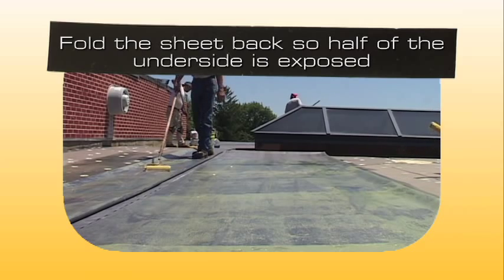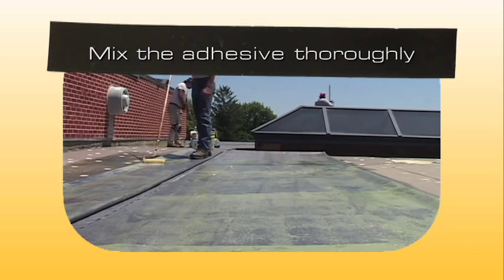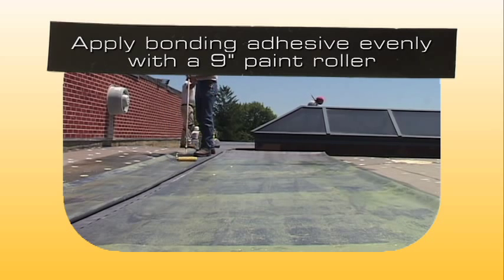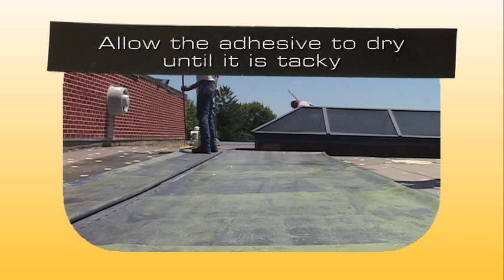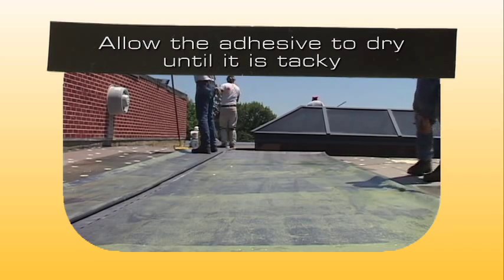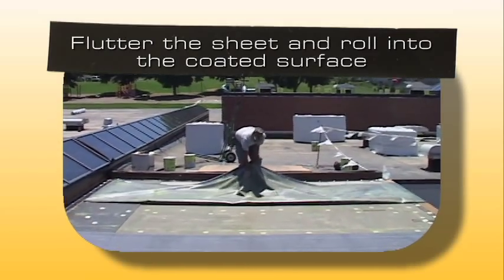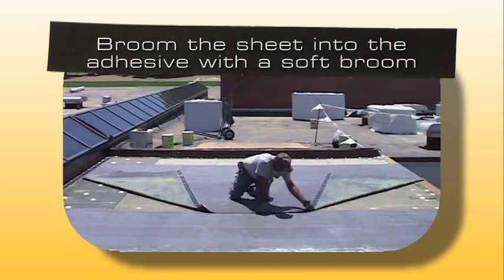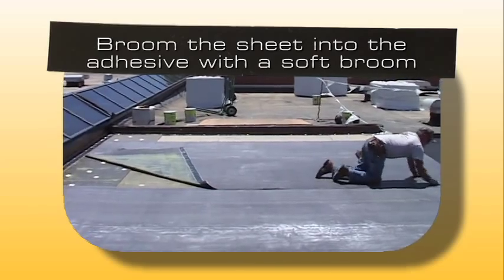Fold the sheet back so that half of the underside is exposed. After mixing the bonding adhesive thoroughly, apply it evenly without globs or puddles using a 9 inch wide plastic core medium nap paint roller. Apply the bonding adhesive to both the sheet and the substrate at the appropriate coverage rate. Allow the adhesive to dry until it is tacky but will not string to a dry finger touch. Flutter the sheet and roll the coated membrane into the coated surface while avoiding wrinkles. Broom the bonded half of the sheet immediately after rolling, using a soft bristle push broom.